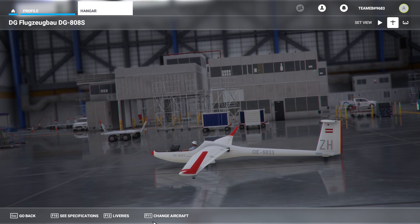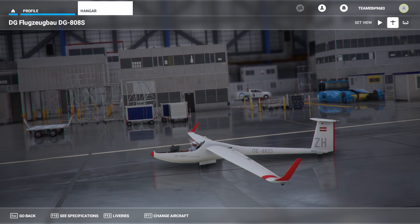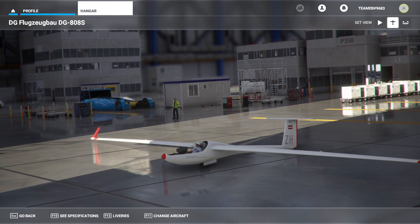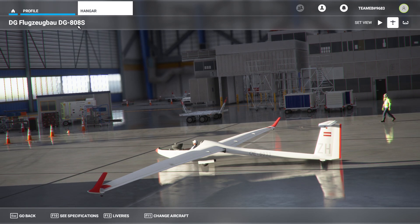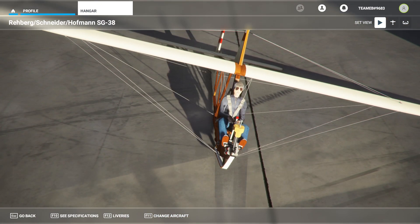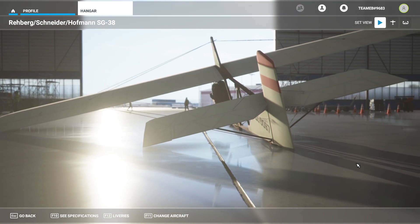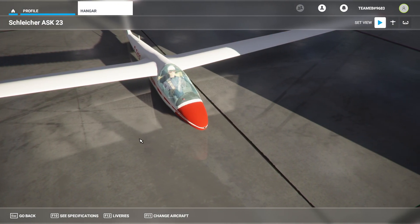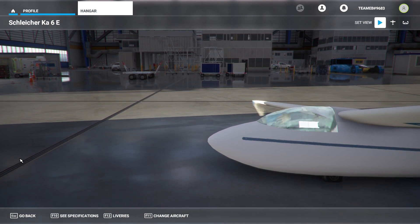Hello everyone. It will take a while before there are gliders specially made for Microsoft Flight Simulator, but it is possible now to fly gliders from FSX in Microsoft Flight Simulator 2020. Let me show you several gliders: this is the DG-800S, this is the Schneider Hoffman SG-38 — a vintage glider from the 1930s — this is a Schleicher ASK-23, and finally the Schleicher KA-6E.